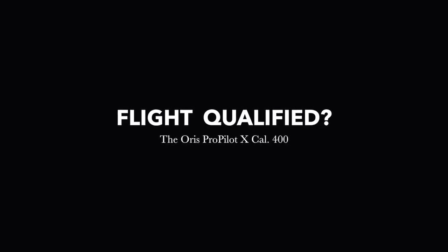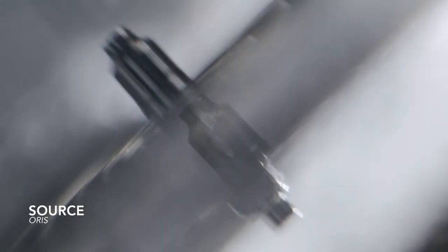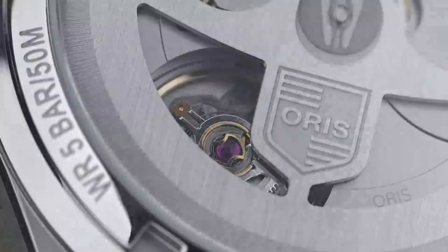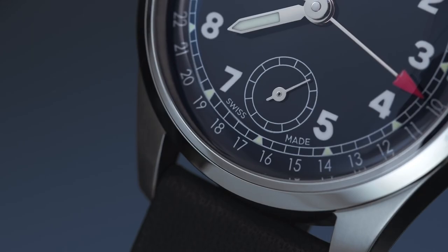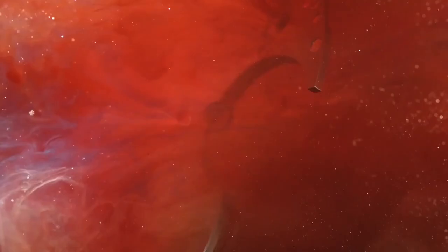Oris knows how to make a great watch. Their return to form has given us models like the Diver 65, the Big Crown Pointer Date, the Aquis and the ProPilot. All of these designs are unique — most of us know exactly what they look like just by hearing their names. So for a brand to produce a handful of great pieces like these with such a presence goes to show how much of an impact it has made.